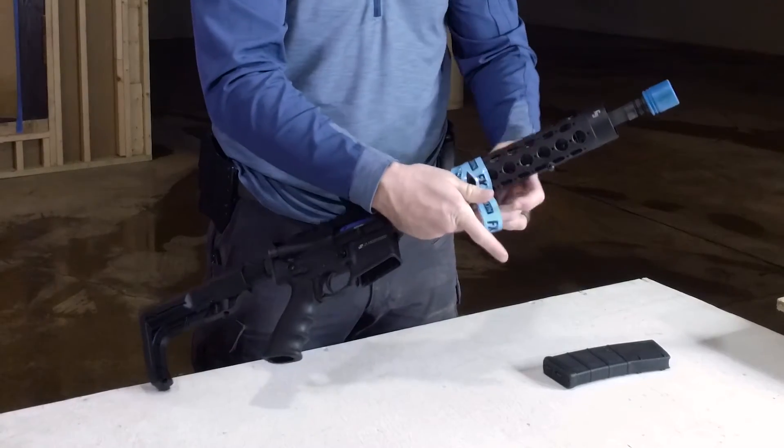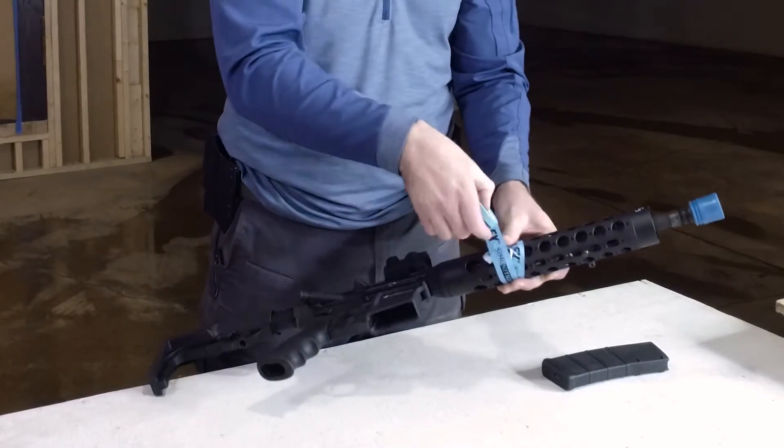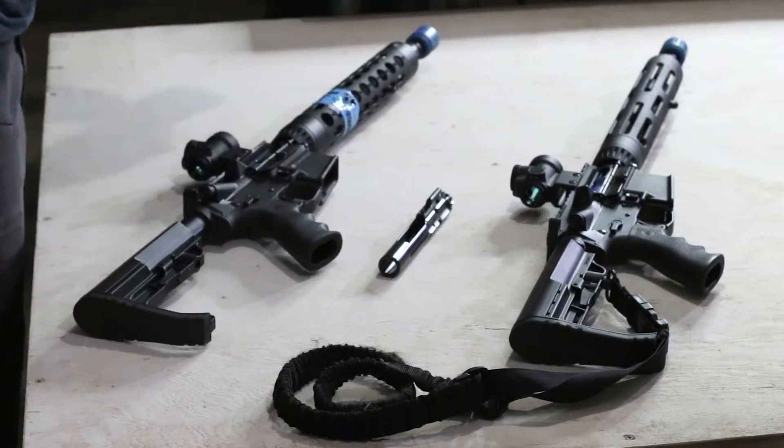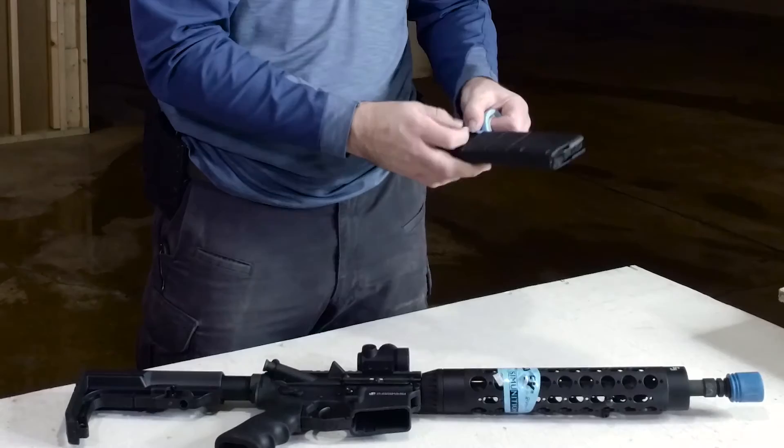All this taping and flagging is doing is letting people know — whoever handles it — that this gun should only be designated as a sim gun. And last, we're gonna convert the mag over and flag the magazine.